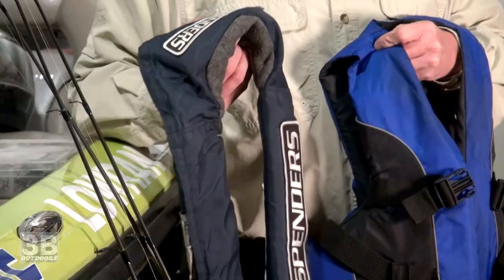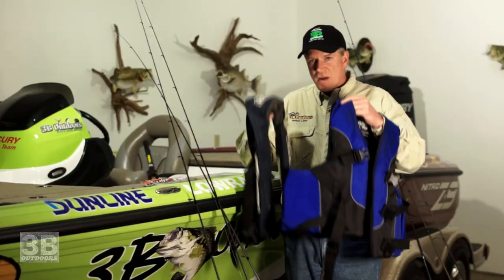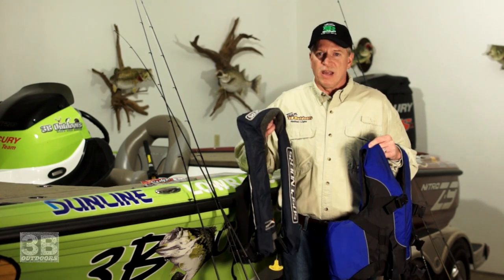One of the most overlooked things of wintertime fishing is the importance of wearing your life jacket. I like to wear these auto-inflatables — if you fall overboard, they automatically inflate. They're comfortable to fish in all day long. But if you don't have one of those, you must have a standard personal flotation device. If you get inspected, you have to have one onboard for each passenger. If it's stored away in your boxes, it does not count. Wear one. If you ever need it, you'll be thankful.